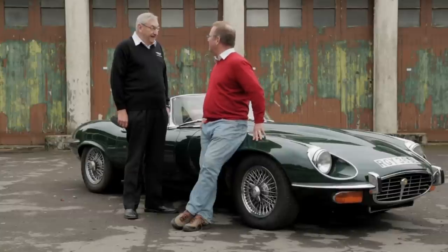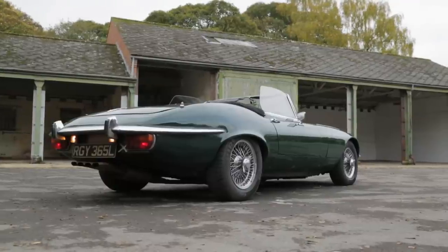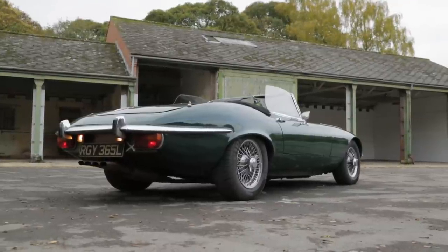That makes it the entry-level E-Type, if you like. Would you help me? I'd like to see the things that you need to check for if you were to purchase one of these fabulous vehicles. Shall we start down the front?